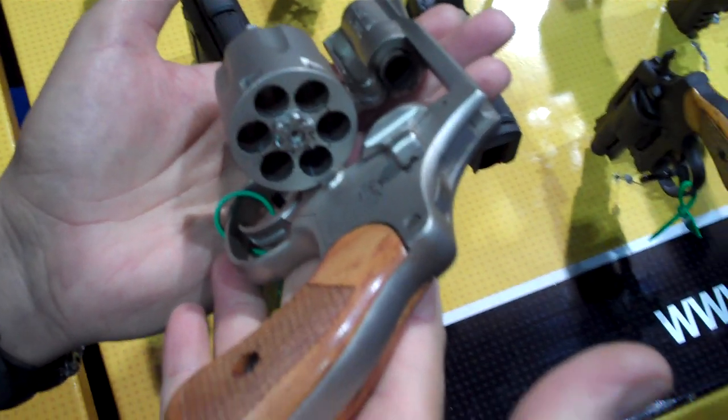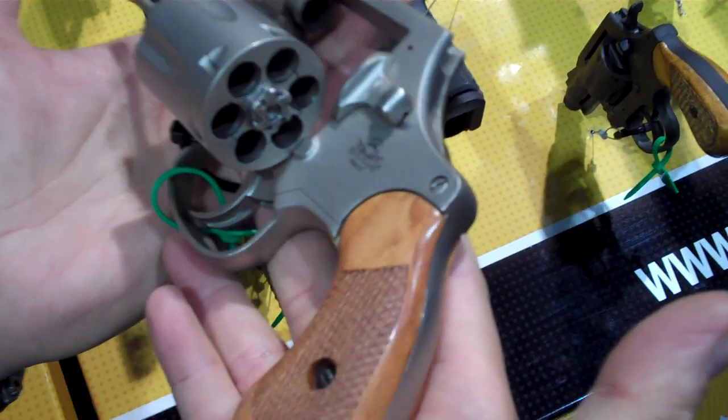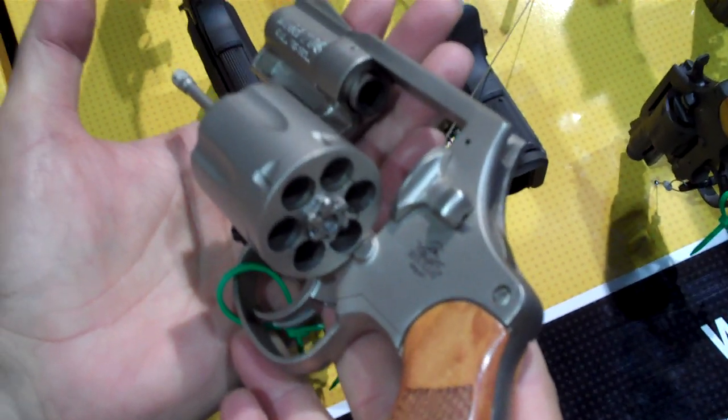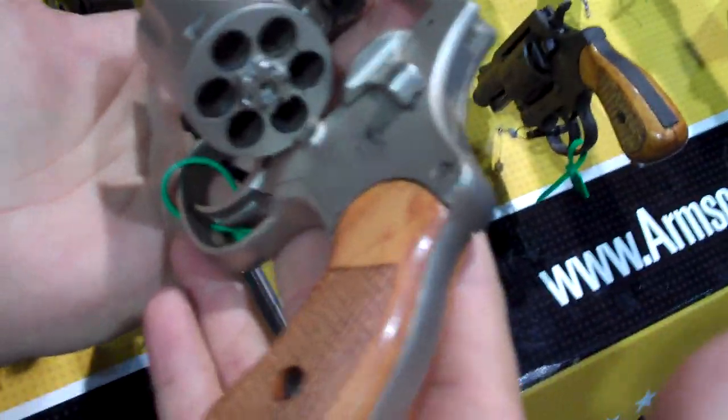Hey there friends, thanks for checking in. We're at the Rock Island Armory booth at Shot Show 2015, and we're looking at a snub nose revolver that's hammerless. It's the 206 model, holds 6 rounds of .38 Special.